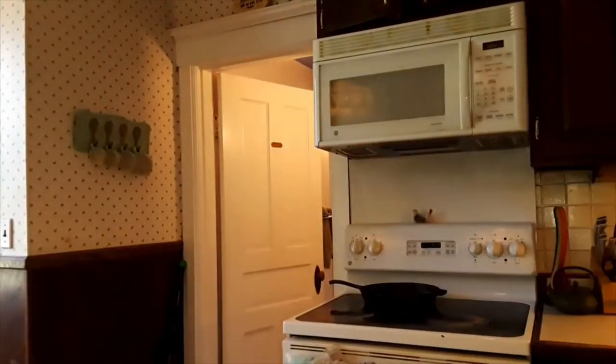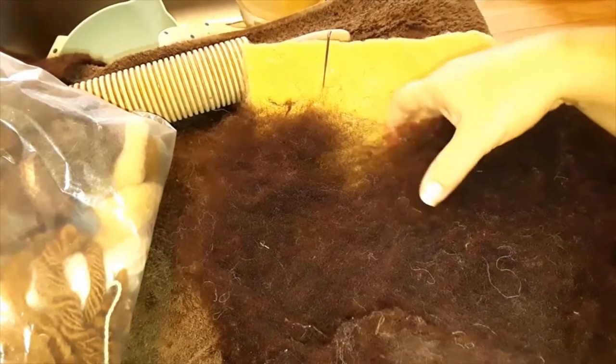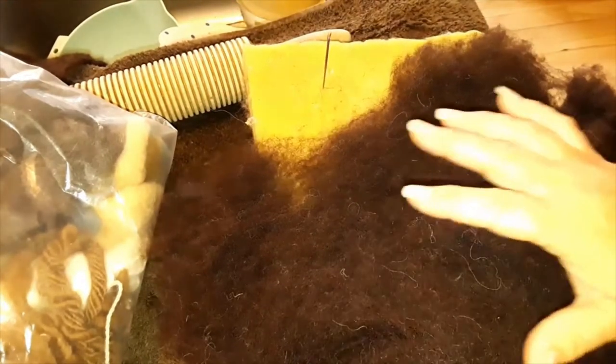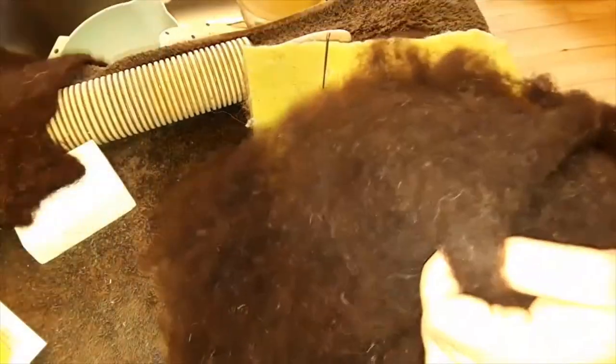So let's get started. Okay, elements that you're going to need for this project: some brown wool. This is wool batting — this is Berkshire. You can use any type of brown wool you want. I just really like natural brown, and I had a whole bunch of it on stock.